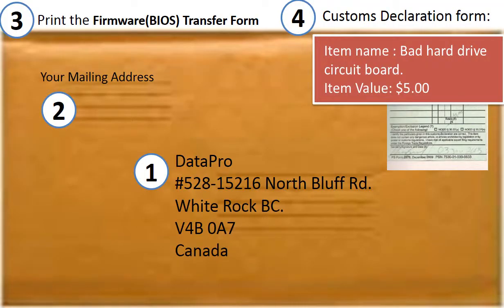This is how clients ship the controller board to us to do the transfer. 1. Print out our shipping address on the envelope. 2. Client's return address. 3. Print out the form and ship together with the board. 4. Customs declaration: add the name — bad hard drive circuit board — and add the value: 5 dollars.